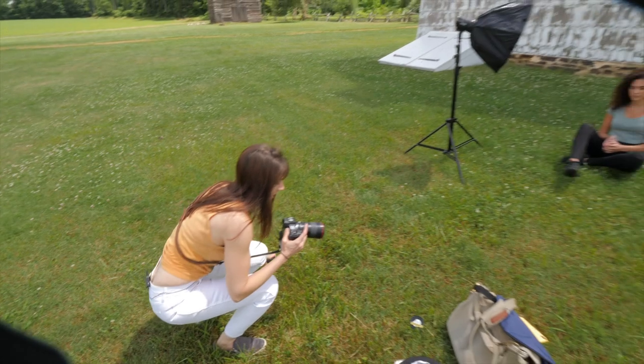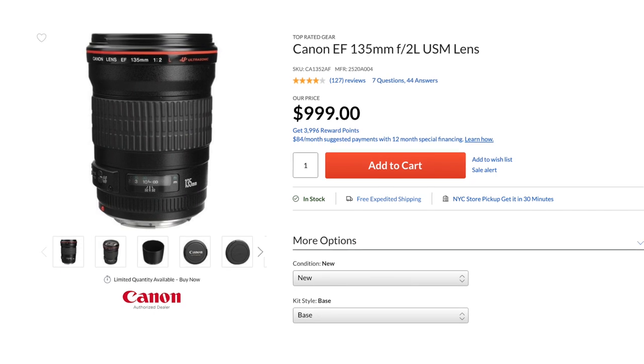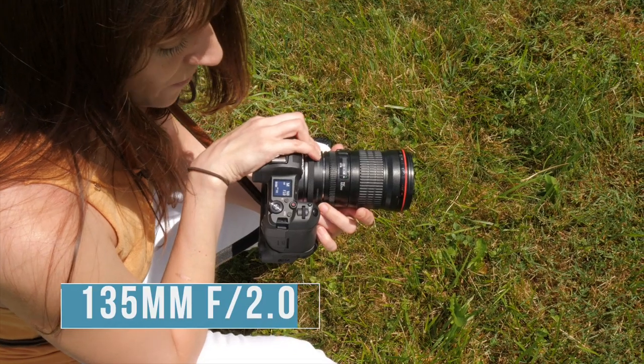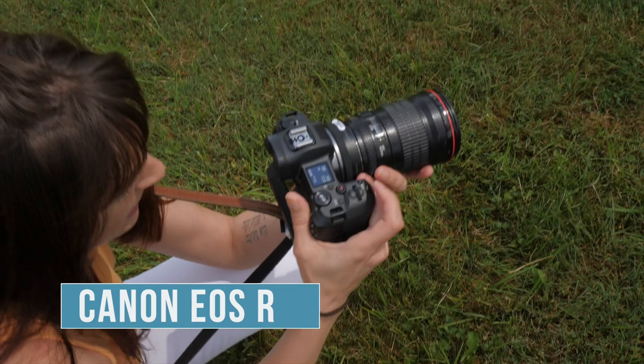I'm shooting with my 135mm f/2.0. This is an EF lens, so I've got the Canon adapter here that works seamlessly with my mirrorless camera for the RF mount. I'm shooting with the Canon EOS R mirrorless camera.